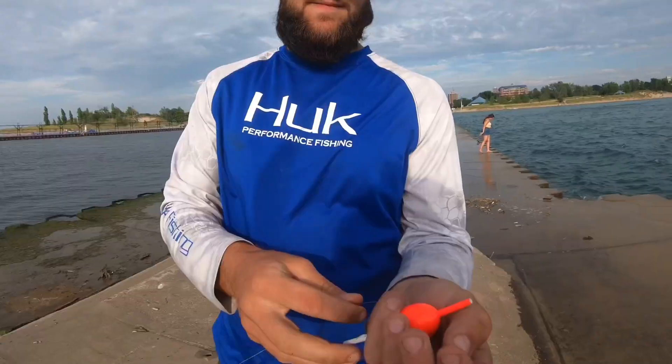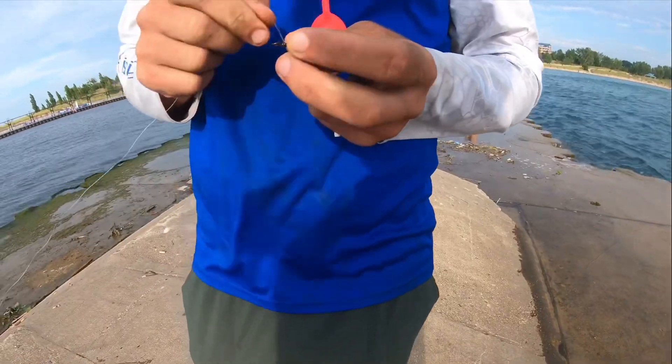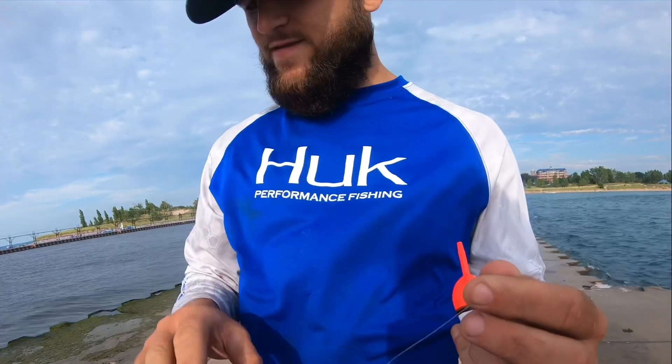All right buddies, we're back out on the pier. Last time we told you the how-to rig was coming soon, so first things first. Take your two-way swivel, run that through the line — he doesn't have to tie it off, just let it fall to your octave, and he's got your slip bobber.